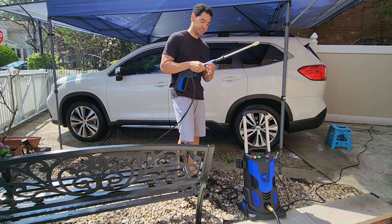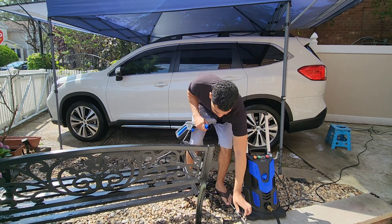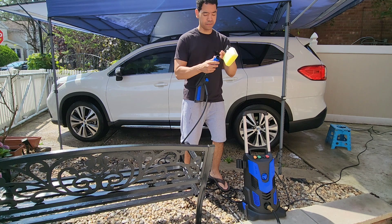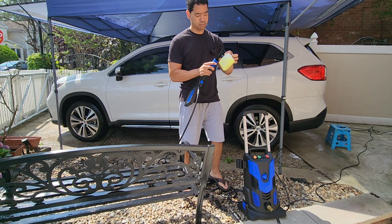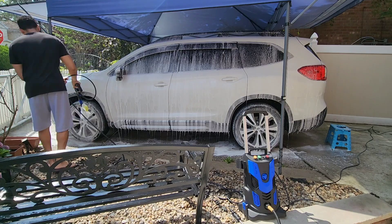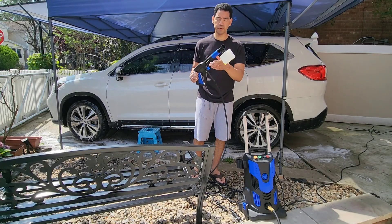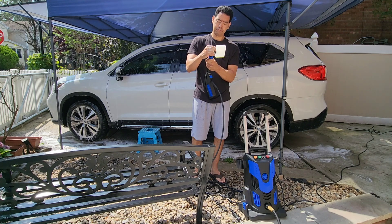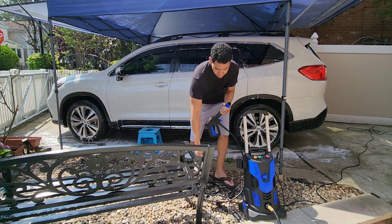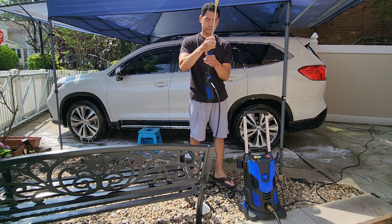Once I'm done with that I'm gonna remove this attachment and attach the spray foam. After I use the spray foam I'm gonna take it off, put the nozzle back on, and rinse all the soap off.